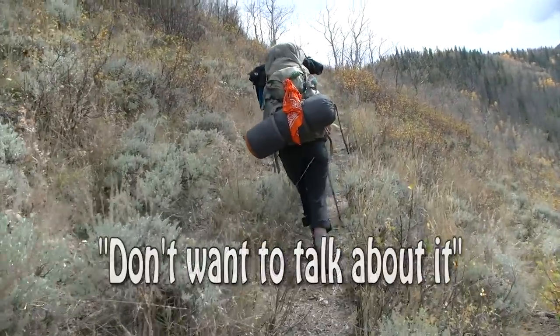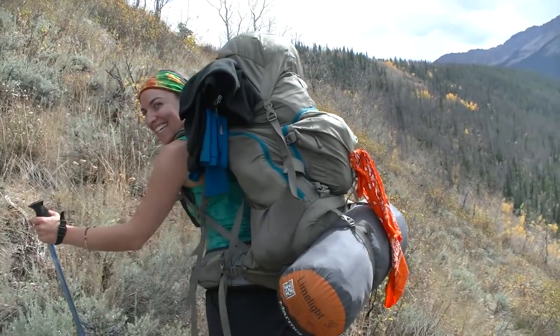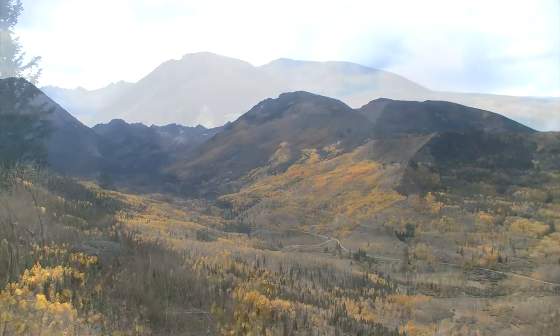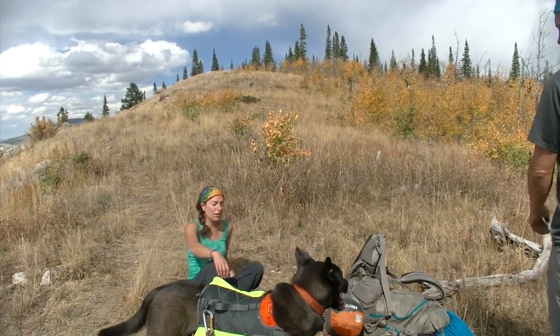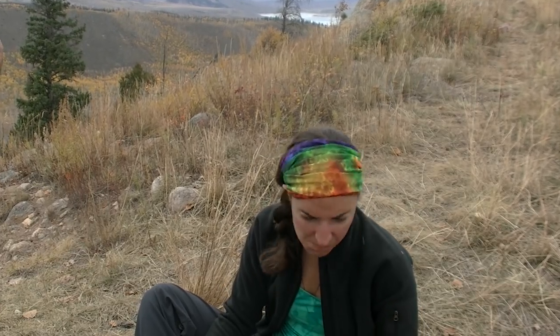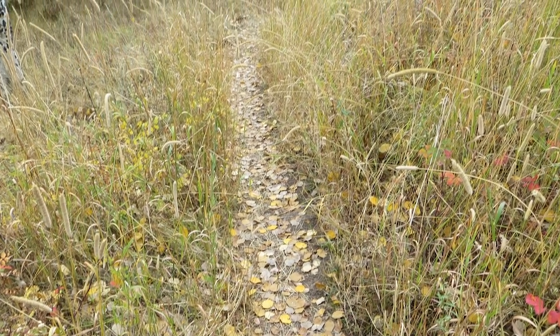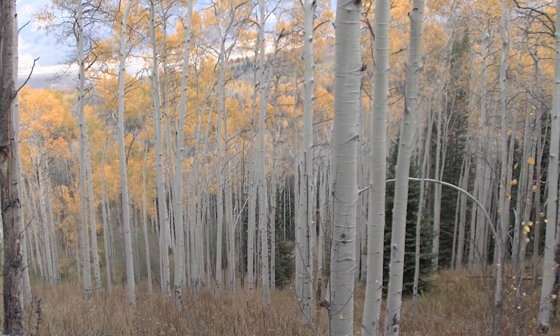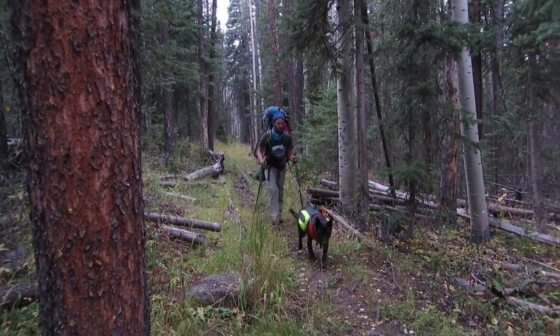How are you doing, Andrea? 'I don't want to talk about it.' Why don't you want to talk about it? 'This is a beautiful — you're filming me at my best.' How could you be reeling in pain? 'I'm in a lot of pain.' Here comes the rain. Knees are hurting — three more miles, four more miles.